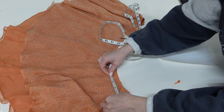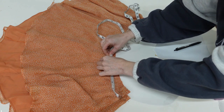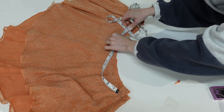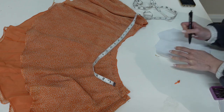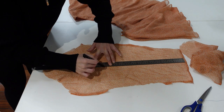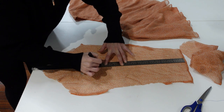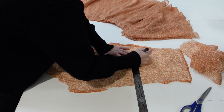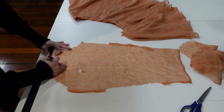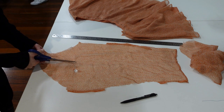Now I'm measuring around the front half of my skirt and the back half so I know how long I need to make my bands and how much seam allowance to add. Then I'm taking those measurements and drawing them onto my two sleeves, and cutting out those two rectangles to make up my front and back band.